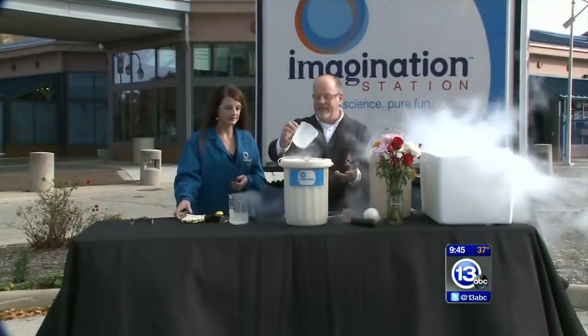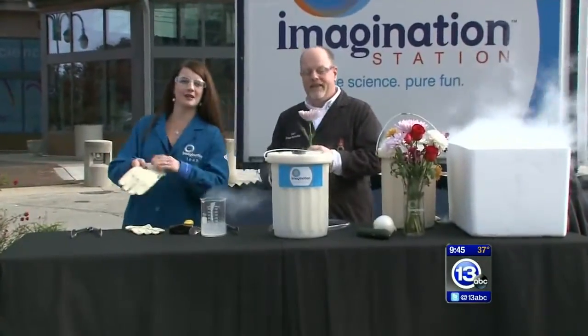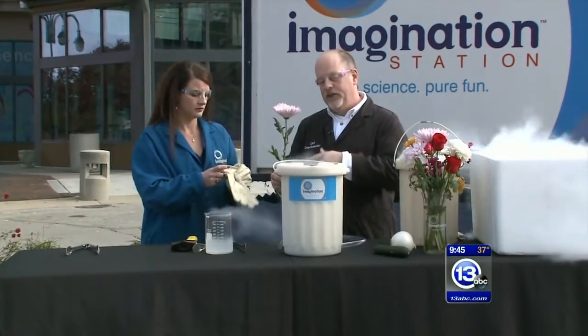I thought, you know, like a classic demonstration with liquid nitrogen. Go ahead and put your gloves on. You know I was thinking, Carl, you're making me nervous. You take a flower. Flowers are filled with cells that have water in them, and what I want you to do is, once you get your gloves on...